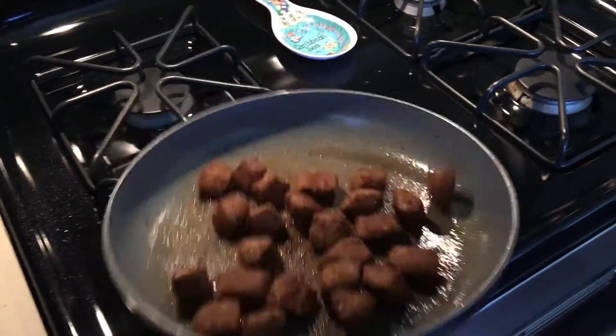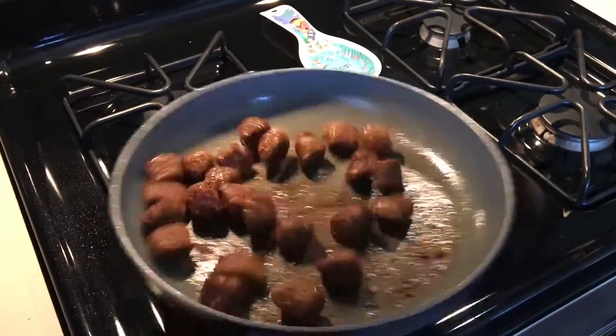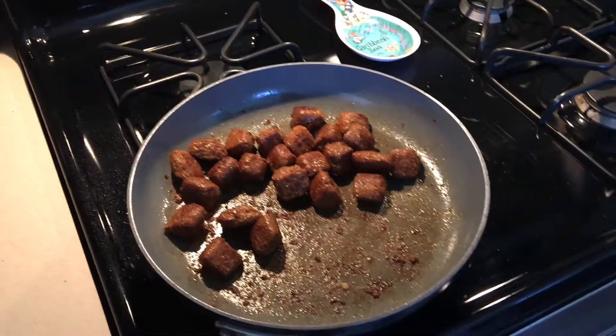I did the stovetop preparation just like it said on the back. You can use oil or water or whatever you want to do it — I used just a touch of oil. Smells really good. I did put a little bit of soy sauce and just a little bit of teriyaki just to give it a little more flavor.